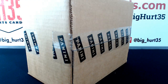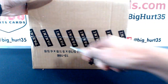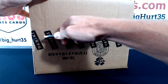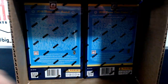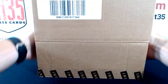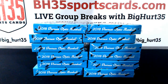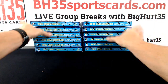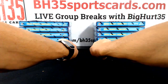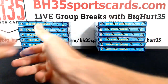If you guys want to keep going, there's more in the store — Optic full case, pick your teams. There are 10 teams left.